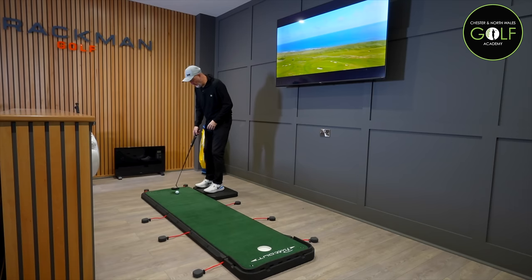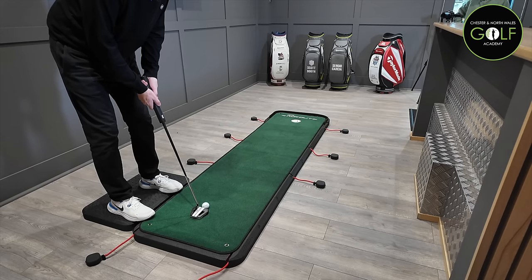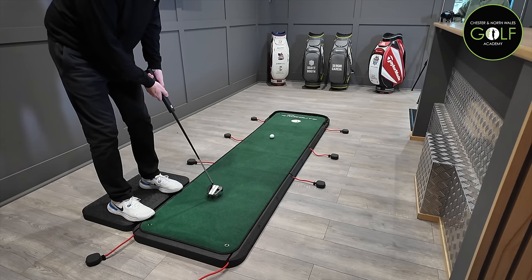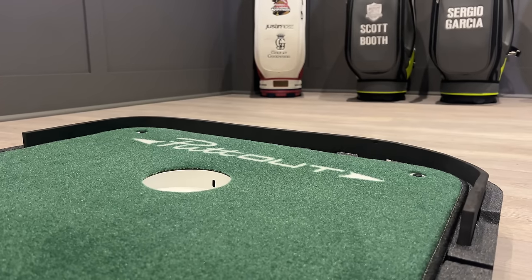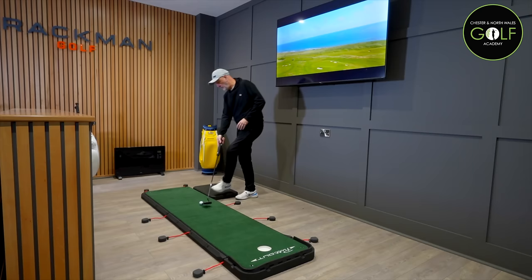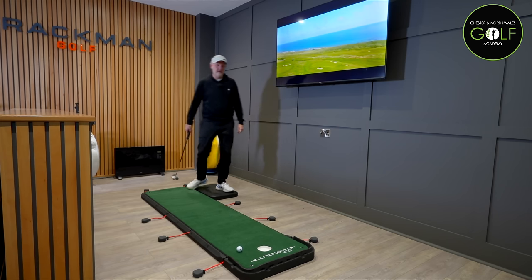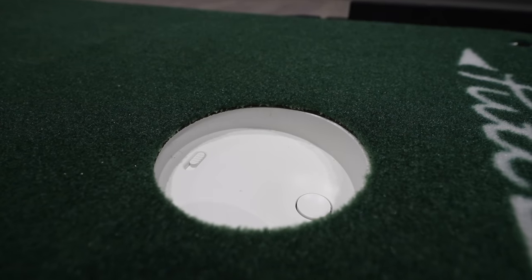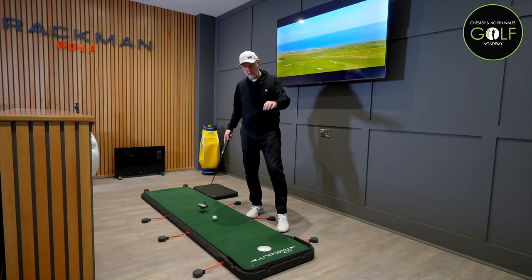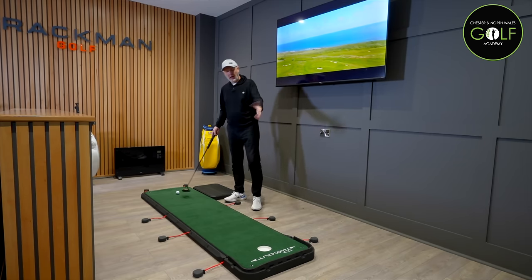It suggests it runs at 10 on the stimp. So set up in a standard flat putt - we've pulled that one down the left hand side. There's a little foam backstop, which is great to stop you having to go and pick your ball up all the time. If you do manage to hole a putt - that was a nice little lip out - there is a little pop-up where the ball gets fired back to you. I haven't got any batteries because I didn't realize they were required, but the ball will fire out of the hole and back to you. I like that idea.